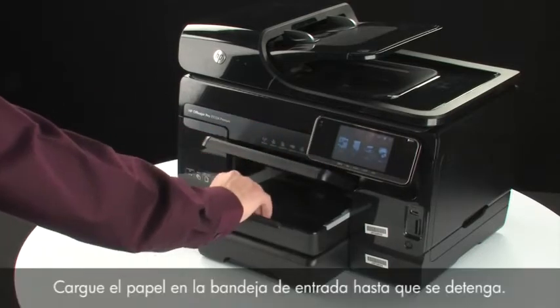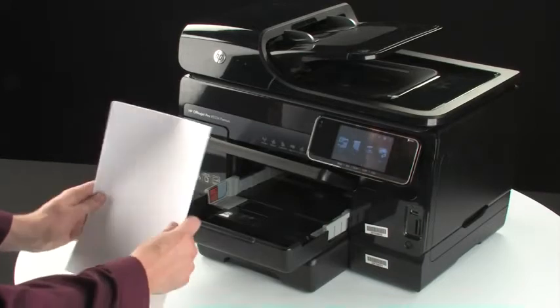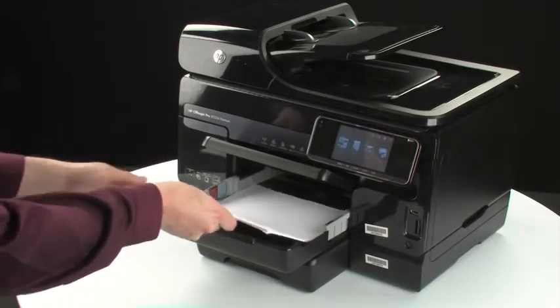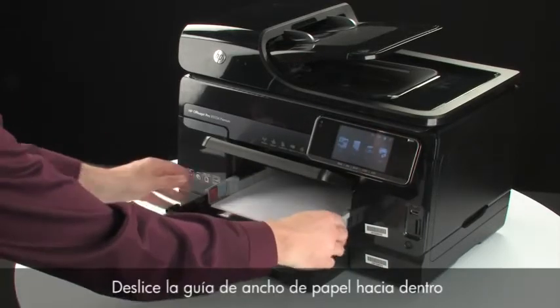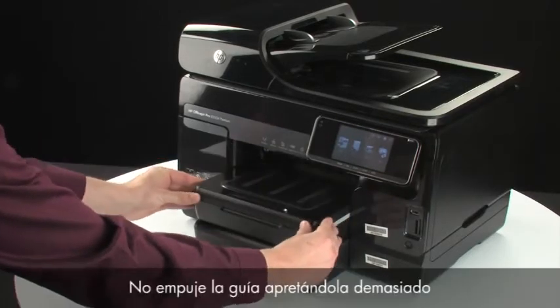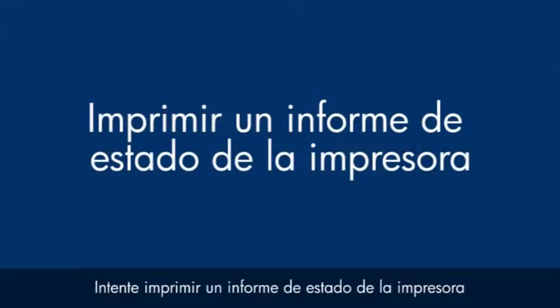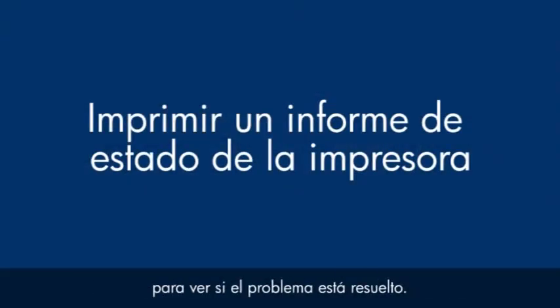Load paper into the input tray until it stops. Slide the paper width guide inward until it stops at the edge of the paper. Do not push the guide in so tightly that it starts to bend the paper. Try printing a printer status report to see if the issue is resolved.